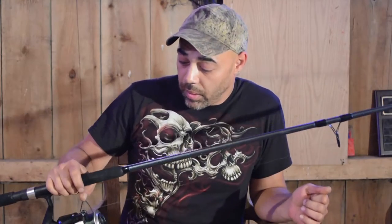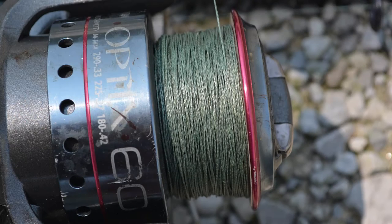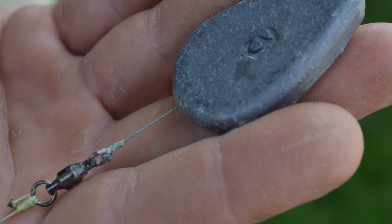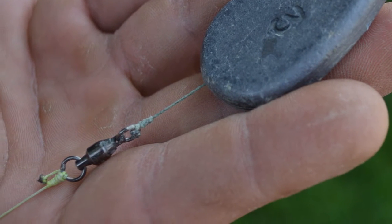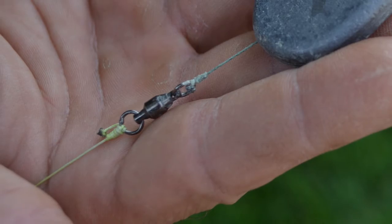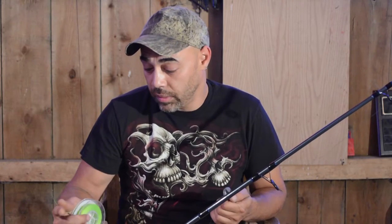I like to use an open face reel with an 8, 9, or 10 or better foot pole. I'll use a braided line — 60 to 80 pound braided line as my main line. Then I'll use slip sinkers as a weighting system, and number 5 or better barrel swivels. Then I like to use 80 to 100, maybe even 150 pound test braided line for my leaders.